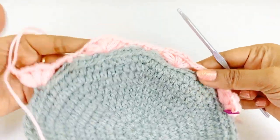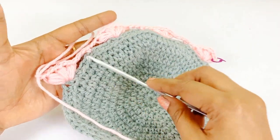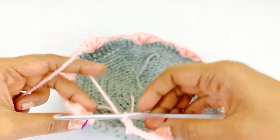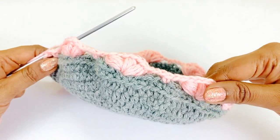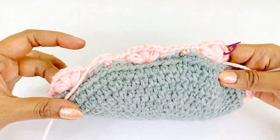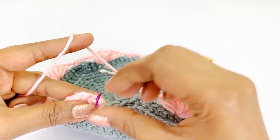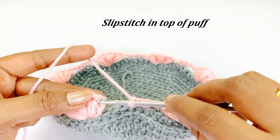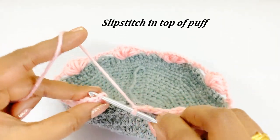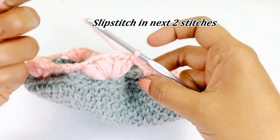Pause the video and continue working — I will meet you at the end of round twelve. Now we are at the end of round twelve, remove the marker and work a slip stitch in the top of the puff stitch. After completing the slip stitch, work a slip stitch in the next two stitches to reach the chain two space.